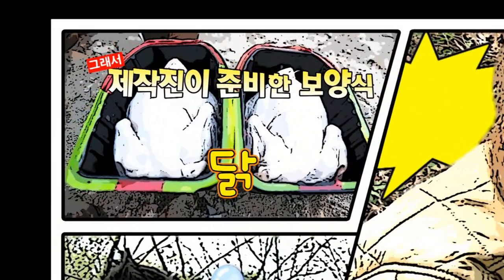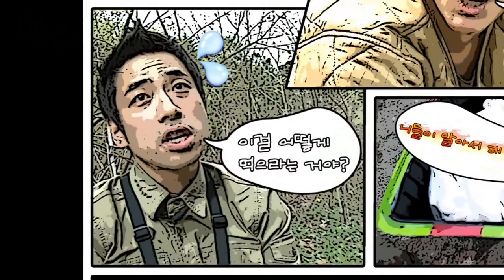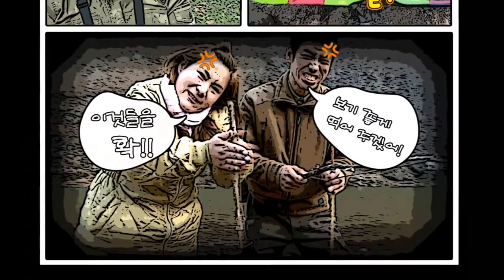대군들을 위해 준비했다. 바로! 탁! 어떻게 해먹기? 니들이 알아서 해먹어야지. 배 터지게 한번 먹어봐라!